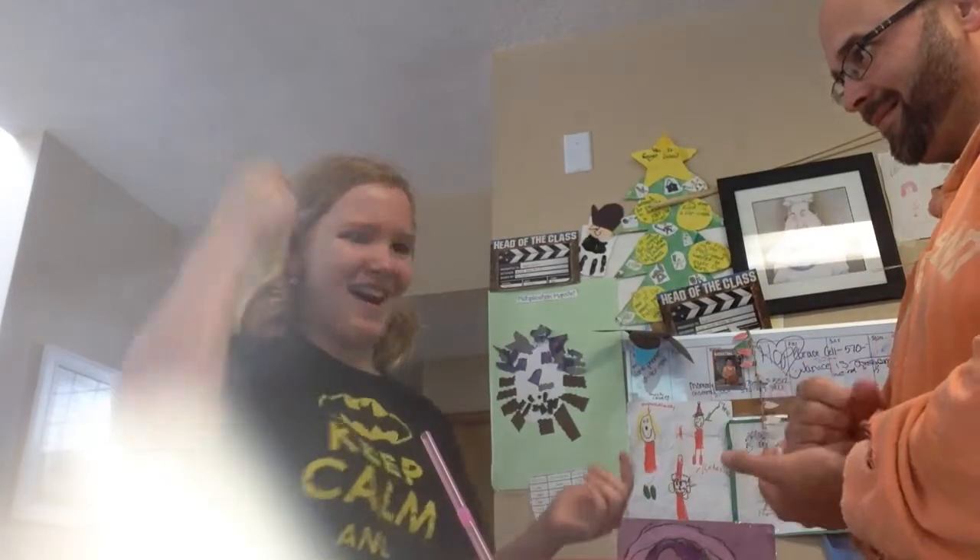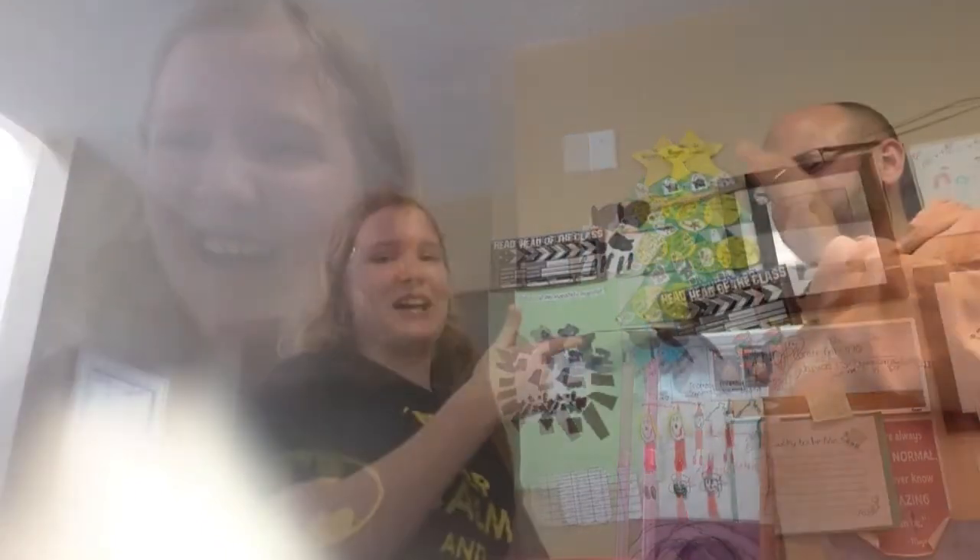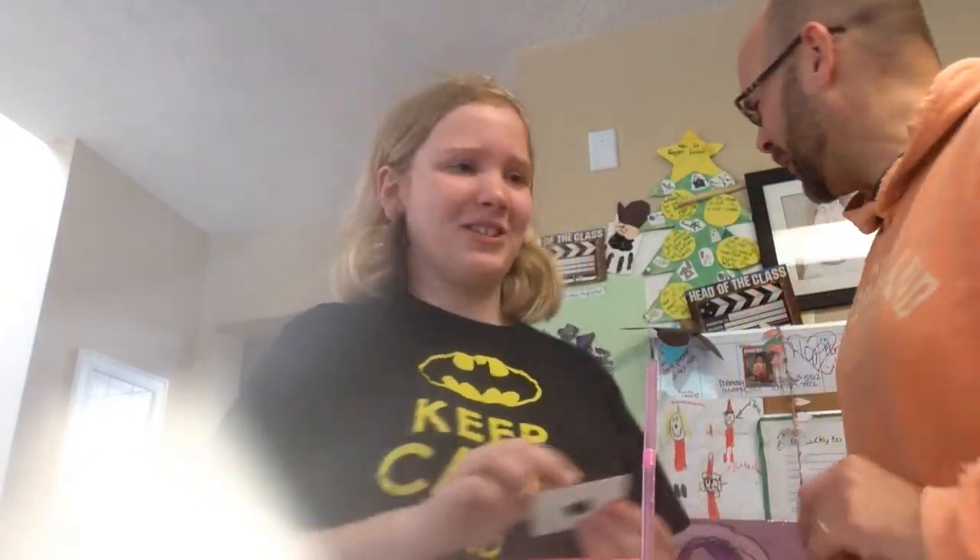Rock, paper, scissors, shoot. I get to spin first. The spinner lands on coconut or spoiled milk. One of these is spoiled milk and the other is coconut. Three, two, one, go. Spoiled milk — that's so bad! So we both don't get a point there.